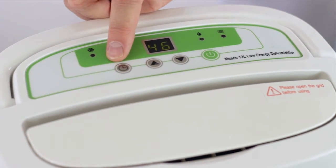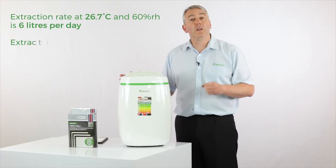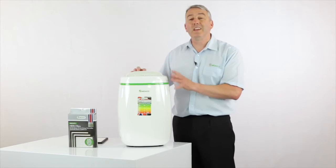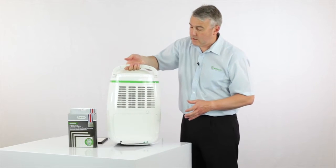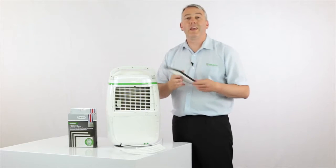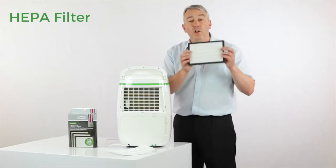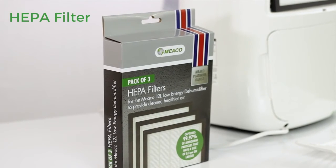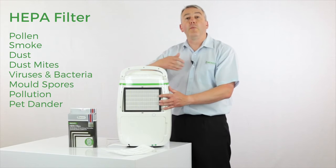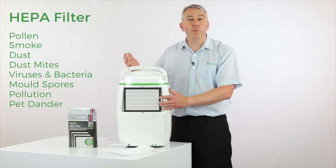It's got an off timer and this louver so you can direct the air where you want it to go. One of the reasons why the platinum range and these low energy models are so popular with our customers is because they're the only machines that allow you to add, where the filter is, the HEPA filter. This is a true HEPA filter made to exacting international standards — they come in packs of three, and they'll protect you and your family from allergens such as pet dander, dust, dust mites, pollen and so many more.